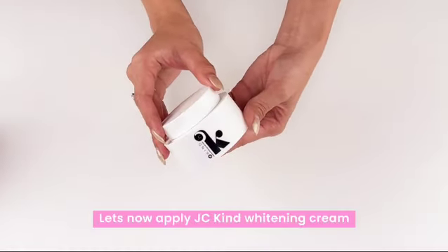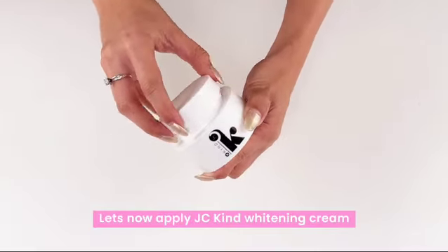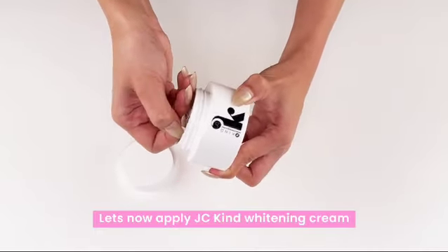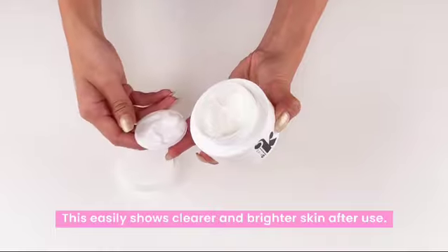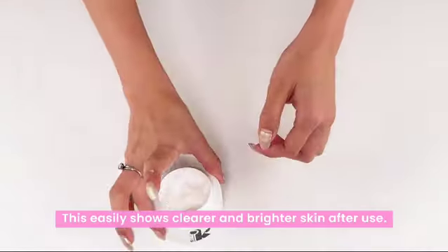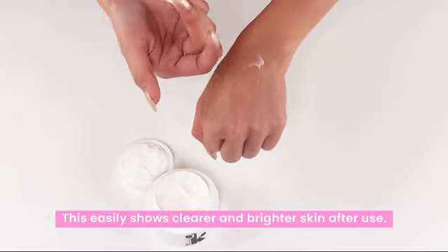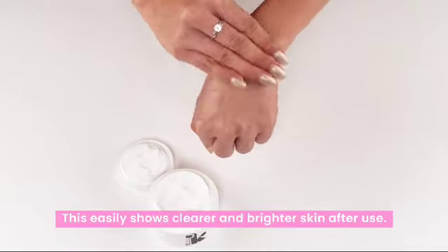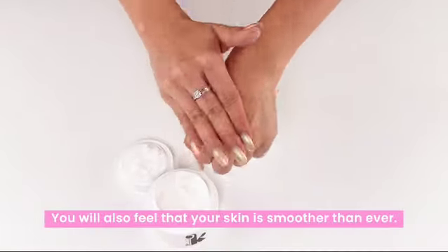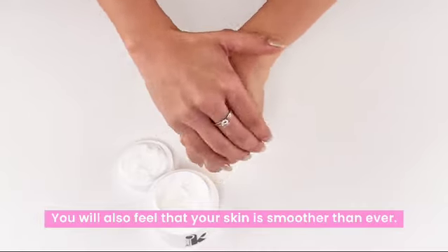Let's now apply JCKIND whitening cream. This easily shows clearer and brighter skin after use. You will also feel that your skin is smoother than ever. You can already see the difference after use.